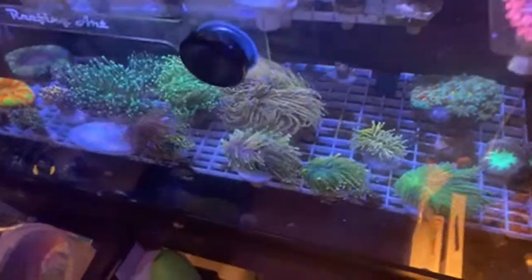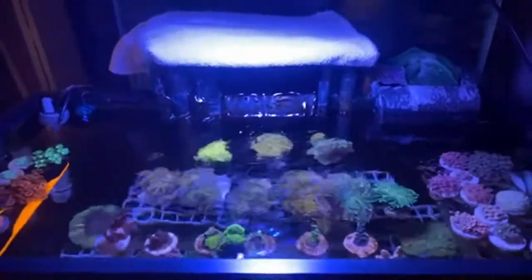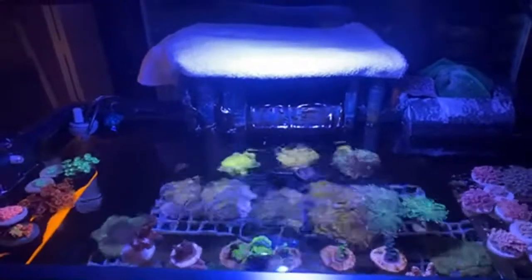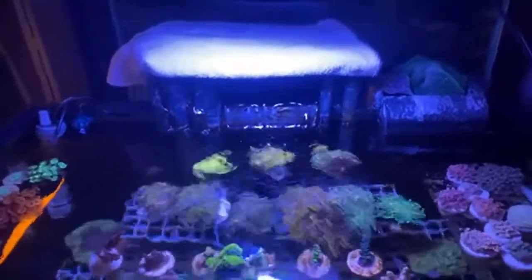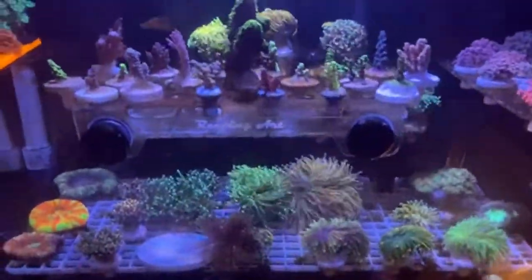That is a holy grail right there. I should have shut the flow off before I started the live so you guys could see the top-down shot. I wonder if I can still do that — look at that thing right there. I should try to shut the flow off. I wonder if I could pause this to show you guys.